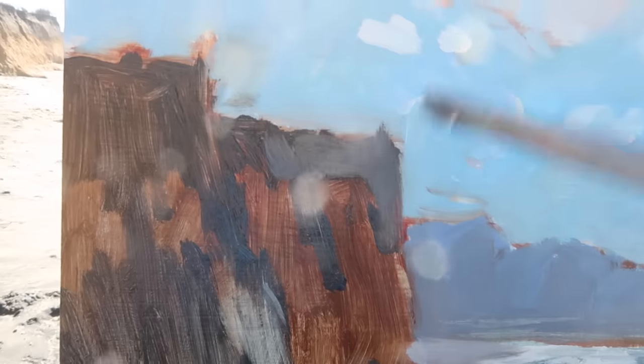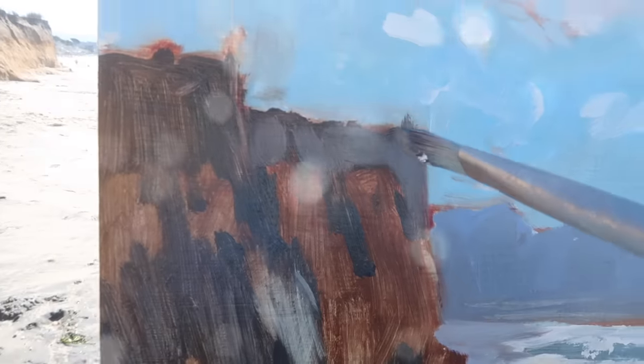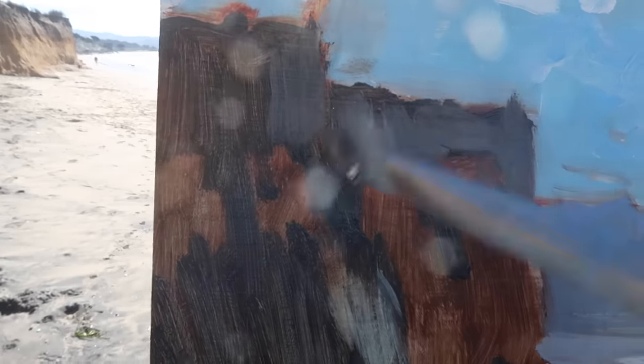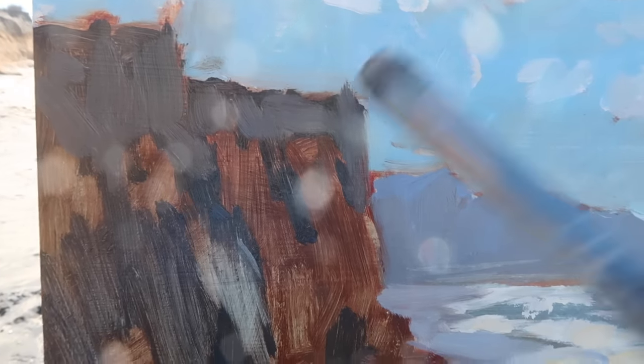I do like these shapes, but I don't want the cliffs to feel too heavy, so even though in real life these darks are quite dark, I'm lightening them up with a lighter value gray. I'm still paying attention to the relationship between these darks and the sky, and I think I've got enough contrast there. Now I'm going to experiment adding some plants.